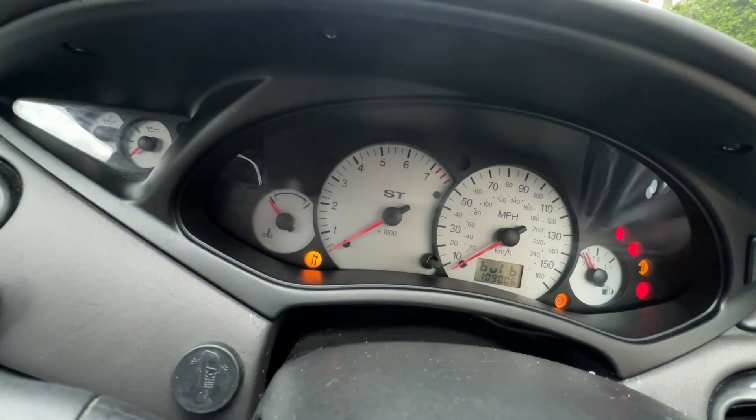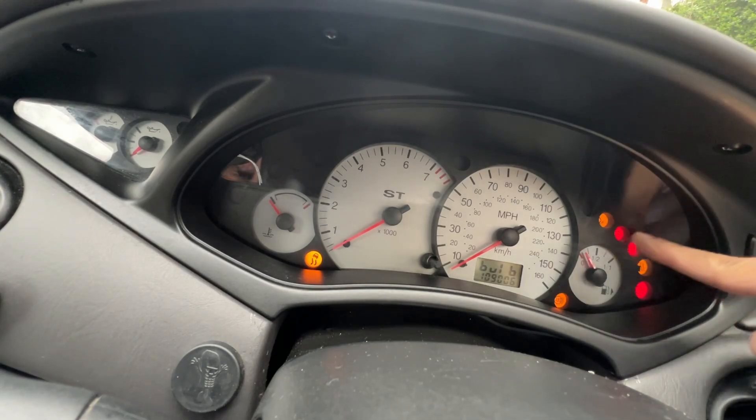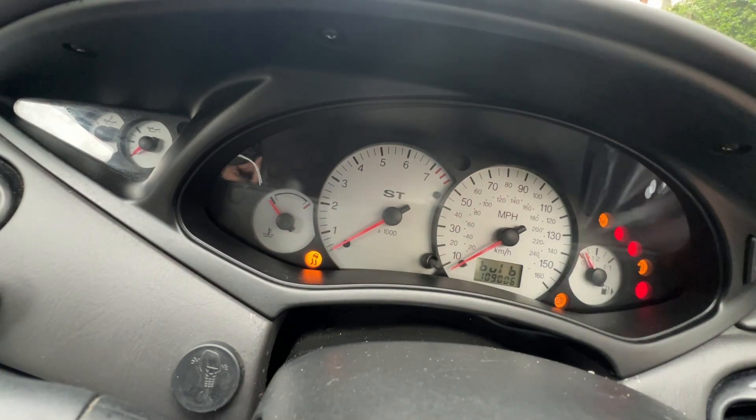Then if you click on that again, you can check all your bulbs — all the lights that pop up. And that is just — I can't remember the name right now, completely lost it.